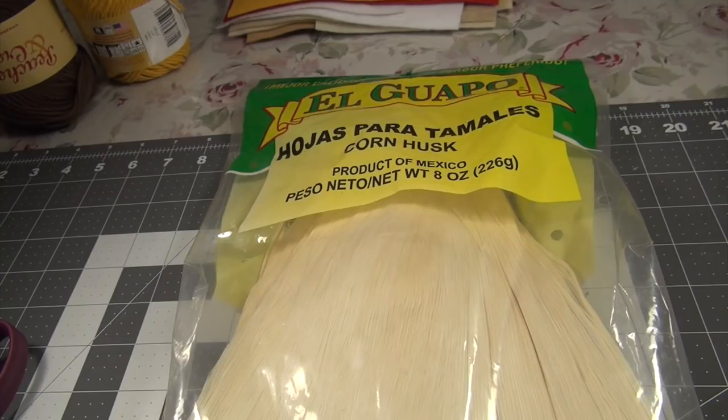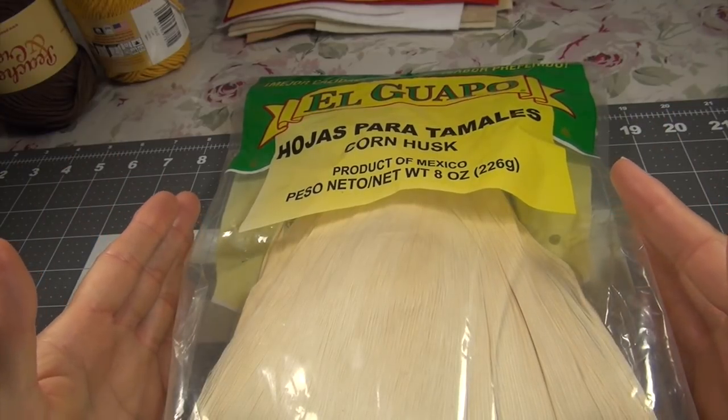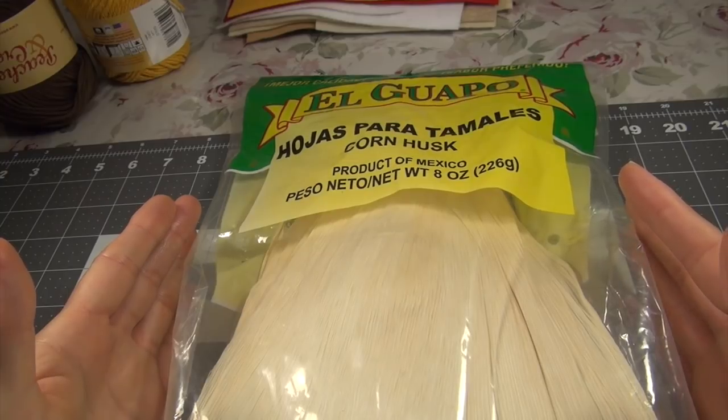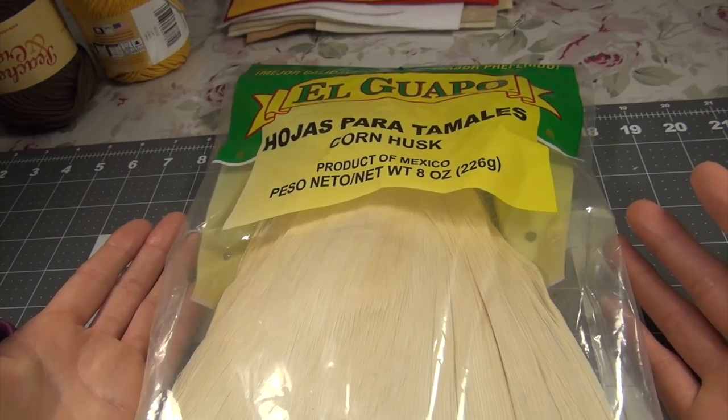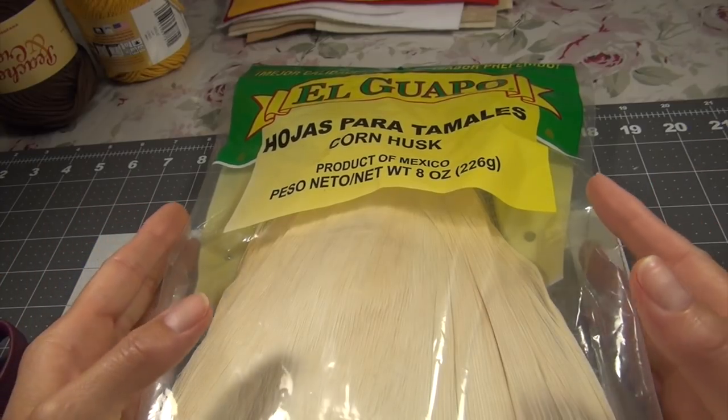Hello guys, back for a new video. And today I'm going to show you how to make corn husk dolls.